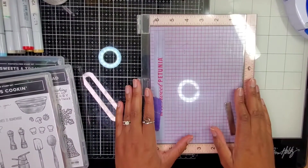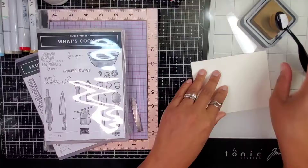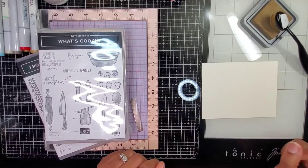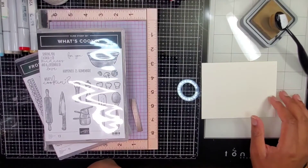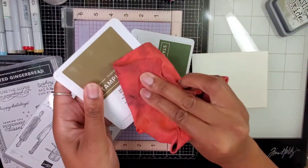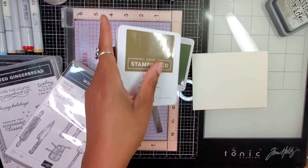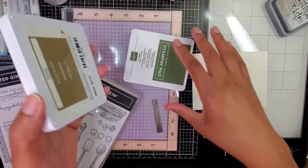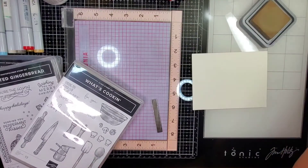I need a base. I'm probably going to work with cream — that's easy peasy for me. I'm going to kind of blend and I can use soft suede or crumb cake to get this lighter color with my Distress Ink to ink blend.